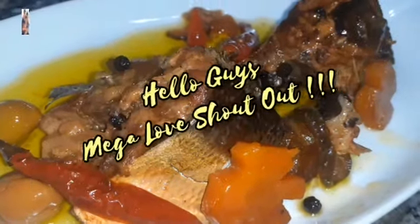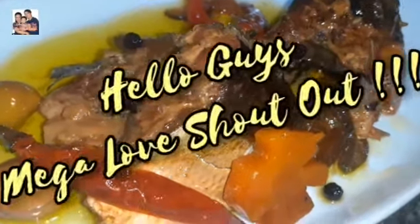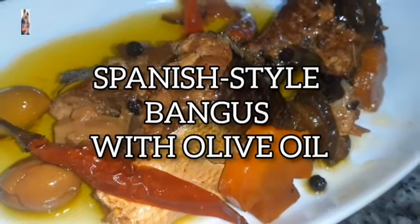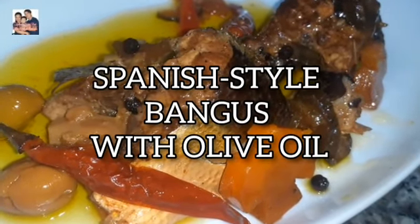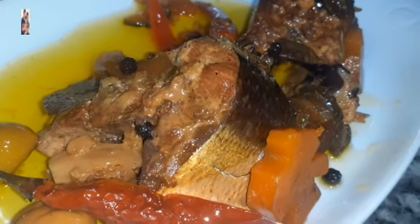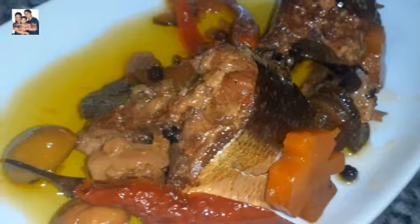Hello guys! Today we're going to make Spanish style bangus with olive oil. Are you ready? Here we go!